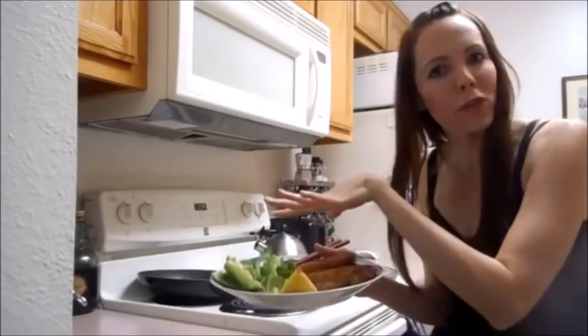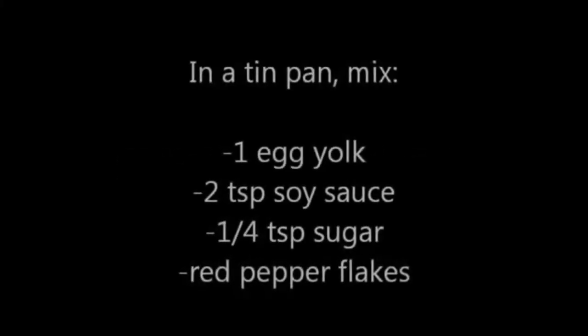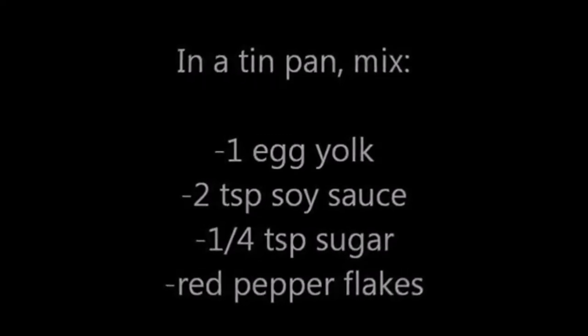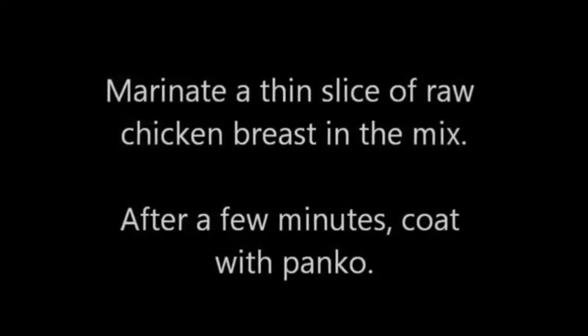Believe it or not, this entire dish start to finish took around 10 minutes to make. I always serve it with a nice fresh vegetable on the side — I'm using bell peppers today. And a nice wedge of lemon. It's good.